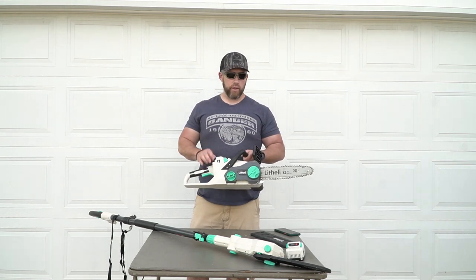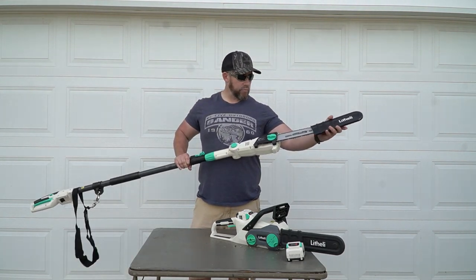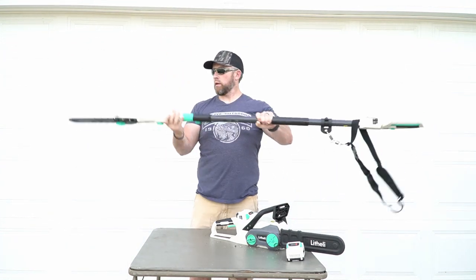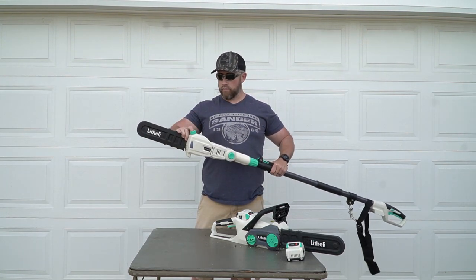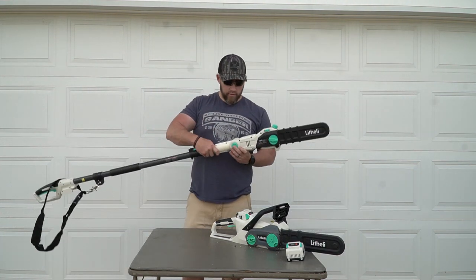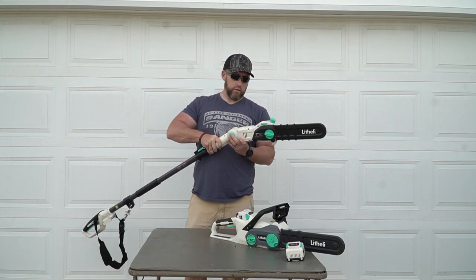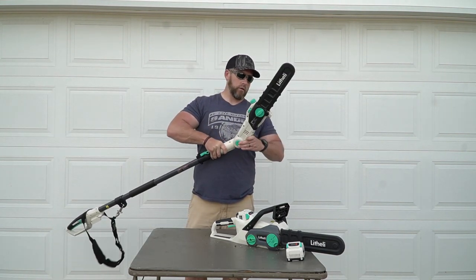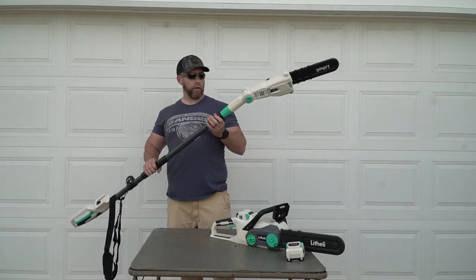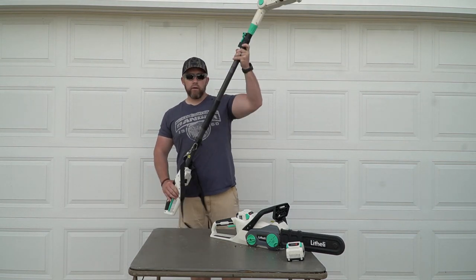Moving on to the pole saw — kind of the same mechanics as the chainsaw. This is a 10-inch blade on the pole saw and it does a really good job of cutting. On this side you've got your bar and chain oil right here with an indicator tab to show you how much is left. This has a four-position head, which is handy for leverage — you can go down, straight out, and then reverse, which is really nice to get more leverage on branches and pull whichever way you need to go.